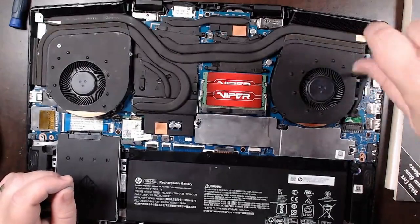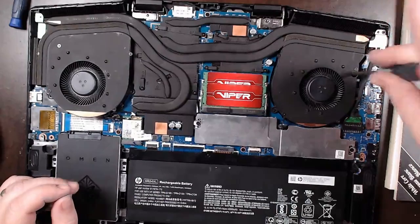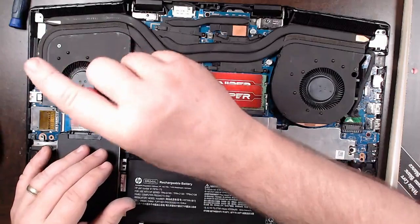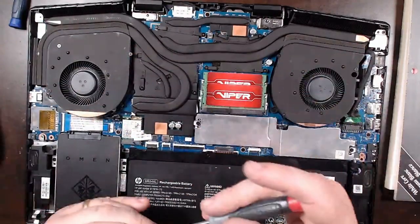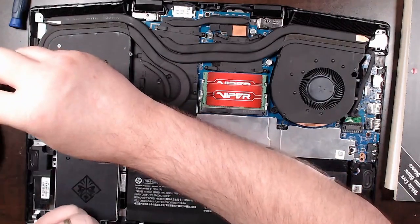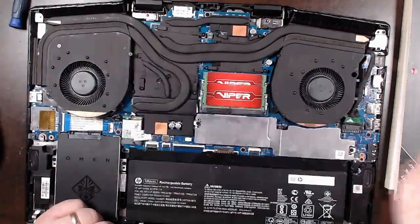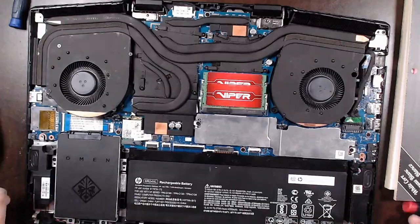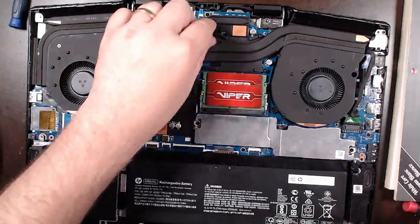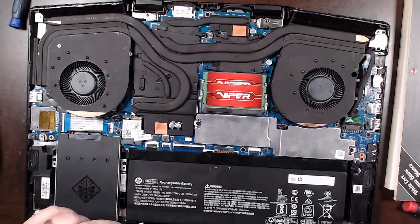That one didn't feel right screwing in. What I tend to do to make sure I don't cross-thread these — I'll back it off, put it in the hole, and then back off until I hear a click and then screw in. And that's it — heat sinks cleaned and repasted.